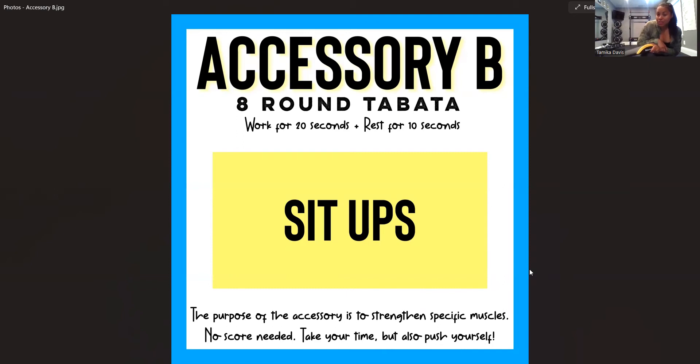The only movement you're going to focus on is your sit-up. The purpose of this accessory is to strengthen specific muscles. You don't need to have a score, but if you want to, you can keep track of how many sit-ups you do total — that way when you do it again, you can compare. Take your time, but also push yourself.